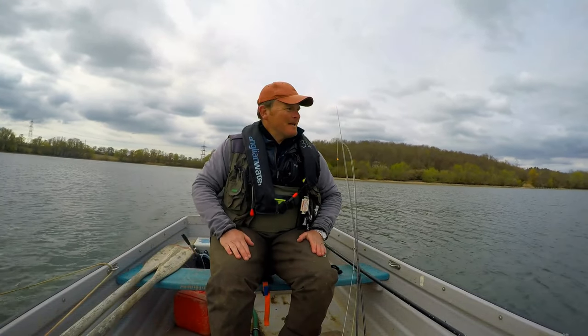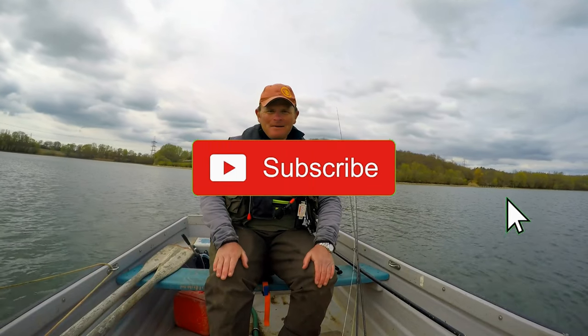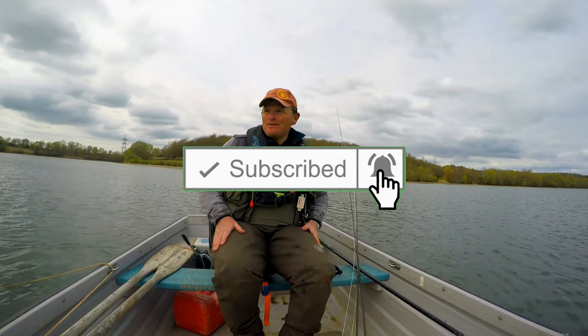Hi folks, welcome back. Thanks for joining me again. We are at Glorious Grafham, at long last. I've actually got a day's fishing. Myself and Vince are out, the buzzers are on, and we're going to make the most of them. We have been making the most of them — we've had a couple of hours fishing already.